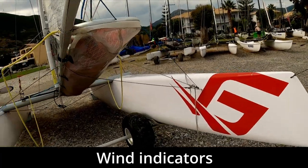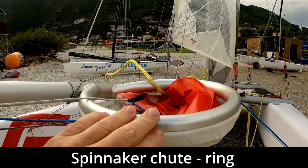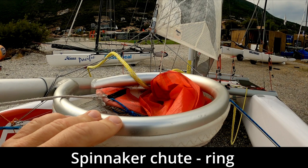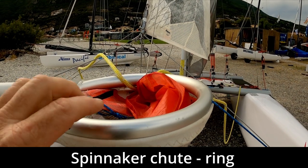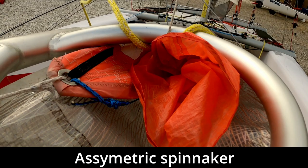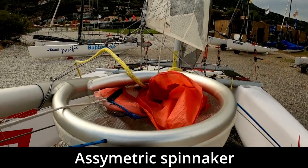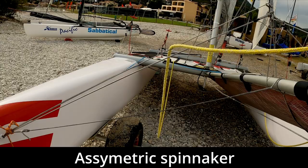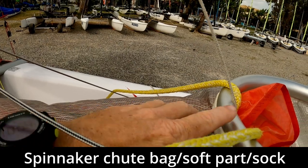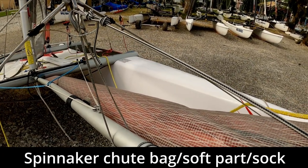There are some telltales — wind indicators — on the bowsprit to let us know what the wind's doing. Then we've got the ring for the spinnaker chute, which has been made to an optimal shape to allow the spinnaker in and out as easily as possible. On the C2 this is an aluminium spinnaker ring, so it's very durable. Inside there we've got the asymmetric spinnaker, also known as the gennaker. Coming back, we've got the soft part of the spinnaker chute — a bag which attaches to the ring — and that's where the spinnaker lives when we're not flying it.